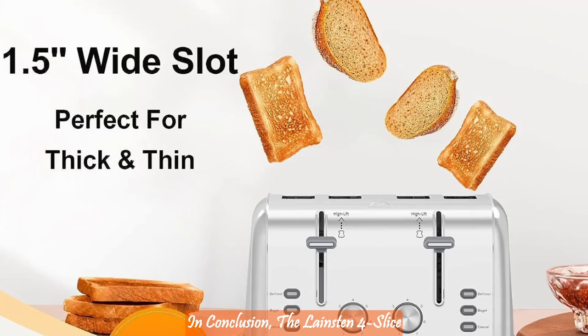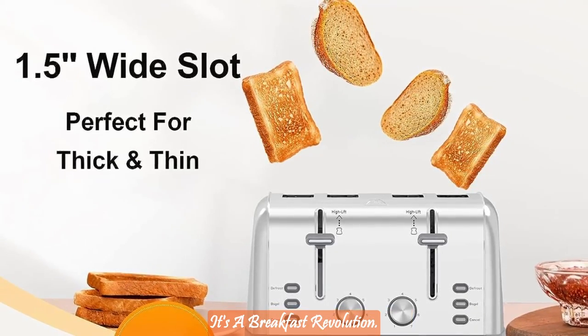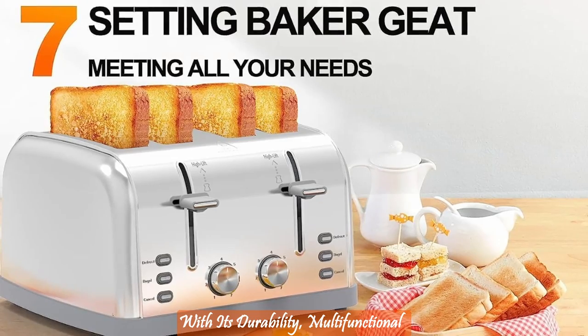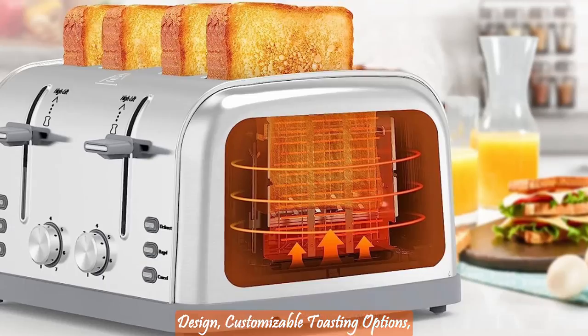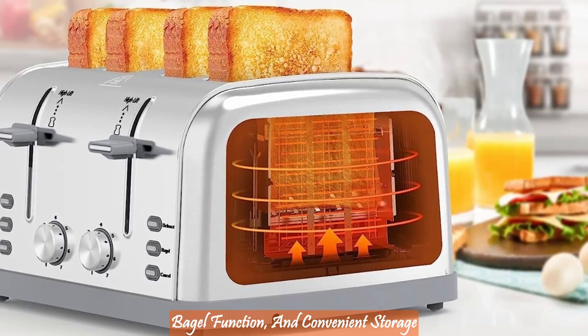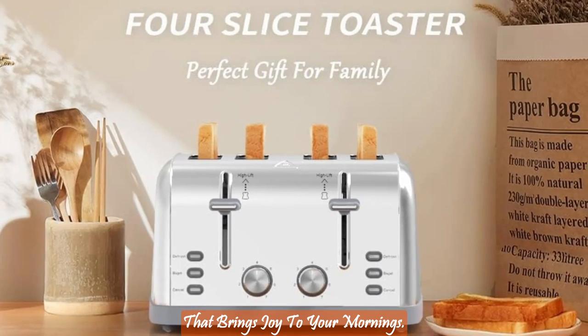In conclusion, the Langston 4 Slice Retro Stainless Steel Toaster is more than just a kitchen appliance — it's a breakfast revolution. With its durability, multifunctional design, customizable toasting options, bagel function, and convenient storage and cleaning features, it's a toaster that brings joy to your mornings.